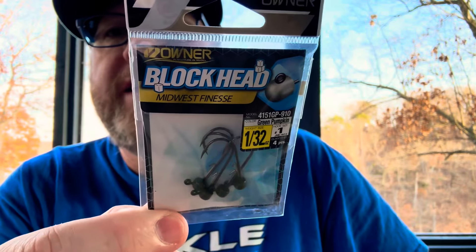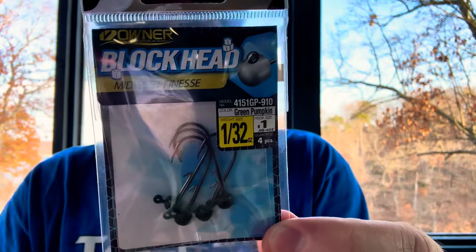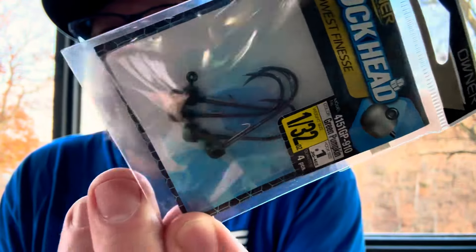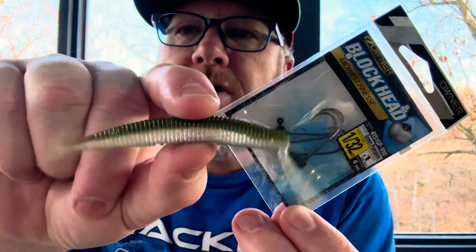More Owner Blockheads — the Midwest Finesse Owner Blockhead, 1/32nd of an ounce. You can use this as a Ned rig bait, you can use it as a swim bait. You could put this little guy on it if you wanted to.